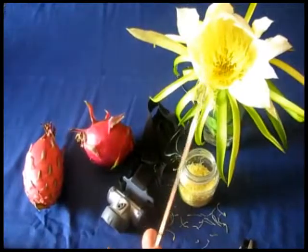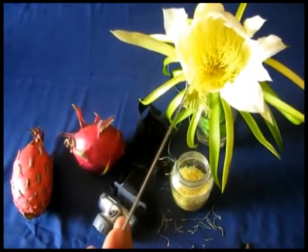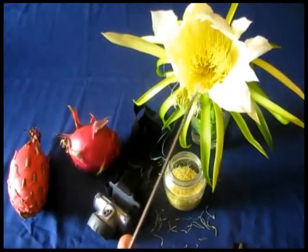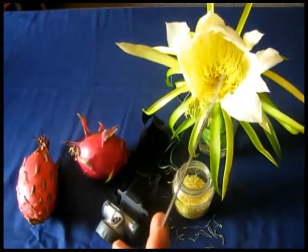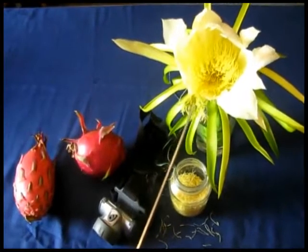As you can see, the stigma is far away from the anthers — that's why it's difficult for the flower to do self-pollination. But in some flowers, like the Vietnamese type, you don't need cross-pollination because the stigma is very close to the anthers, and the pollen works by itself, pollinating its own flower.